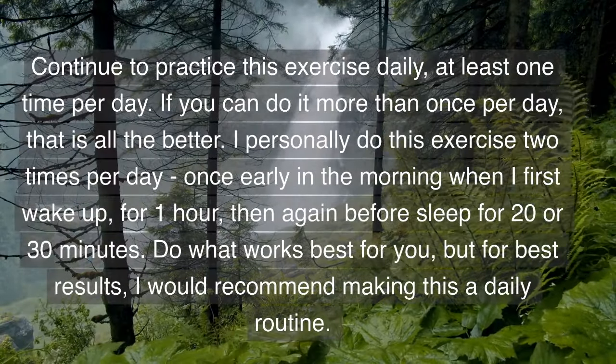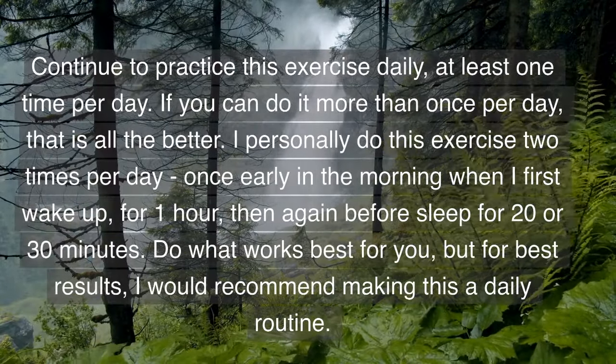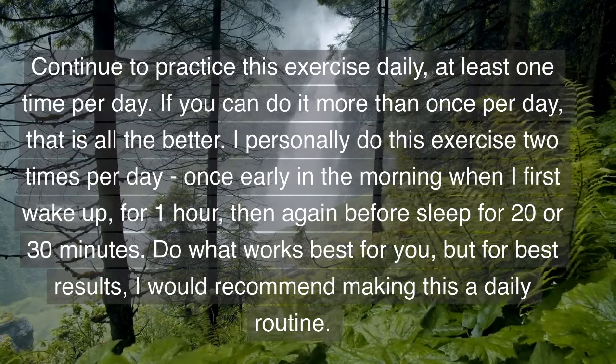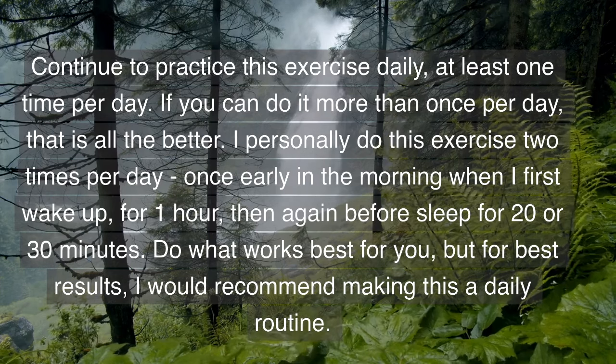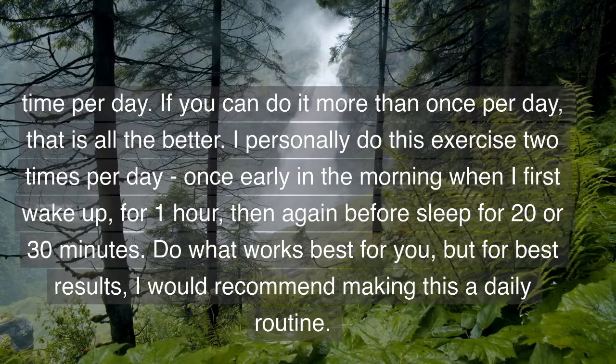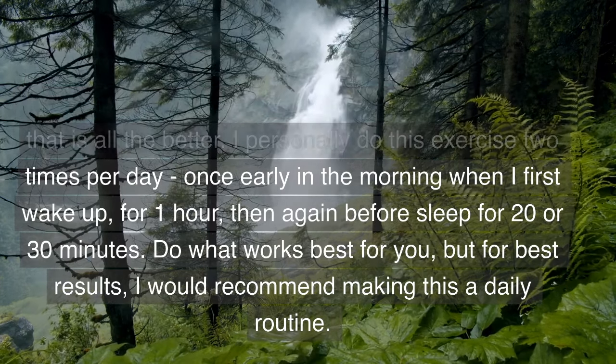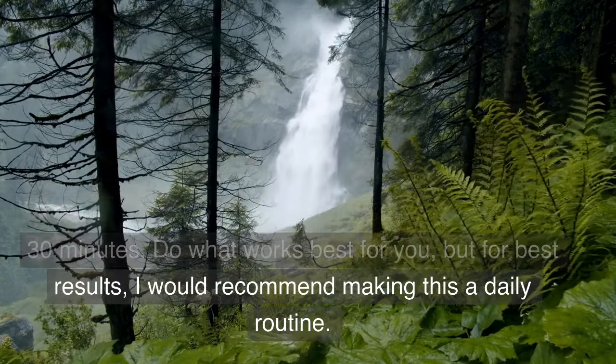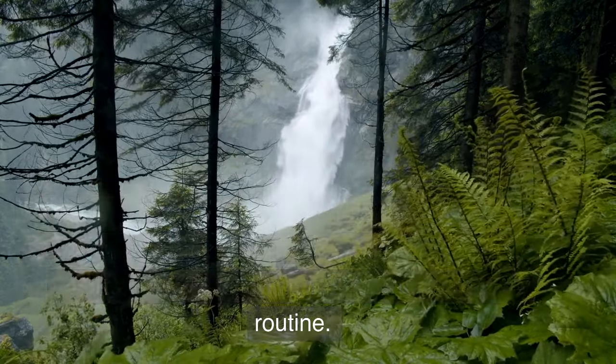Continue to practice this exercise daily, at least one time per day. If you can do it more than once per day, that is all the better. I personally do this exercise two times per day — once in the early morning when I first wake up for one hour, then again before sleep for 20 to 30 minutes. Do what works best for you, but for best results I would recommend making this a daily routine.